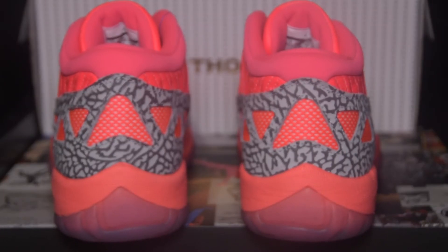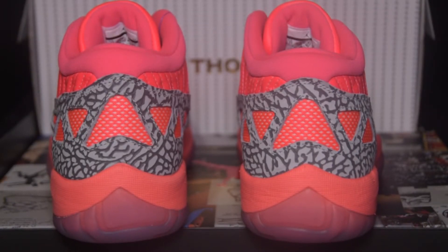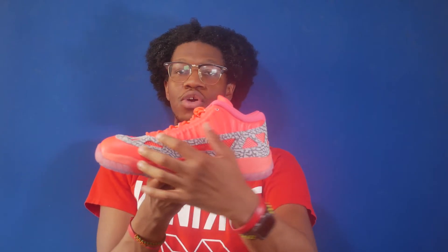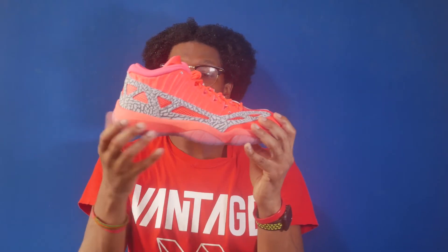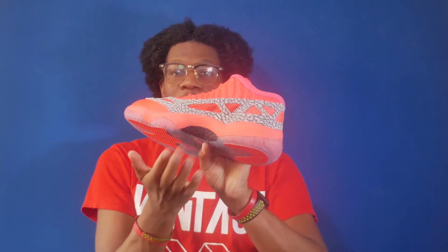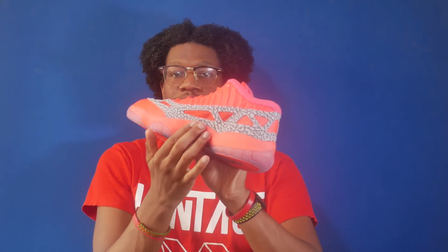Moving towards the heel, you've also got the cement overlay because it wraps around the entire shoe, and you've got the mesh panel on the heel as well. The medial is identical to the lateral — textured leather upper, cement overlay panels, and mesh detailing. You have a Phylon midsole with the carbon fiber shank plate and this is Crimson Flash. The outsole is a translucent outsole with traction pods and the Jumpman logo in Crimson Flash.